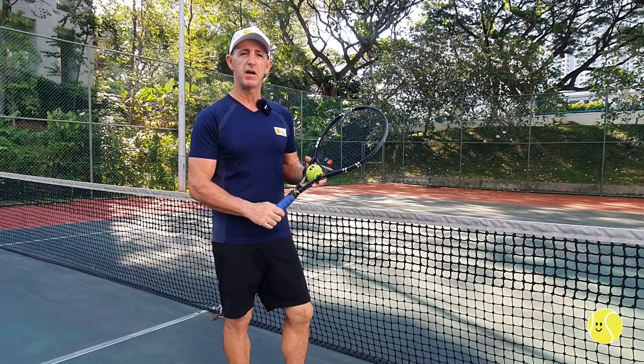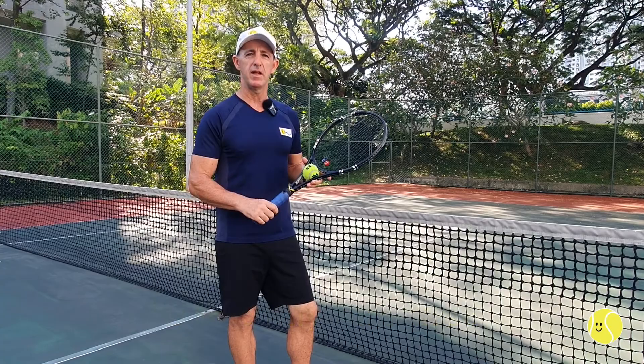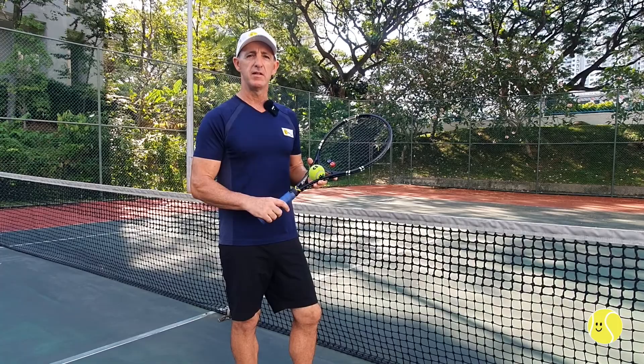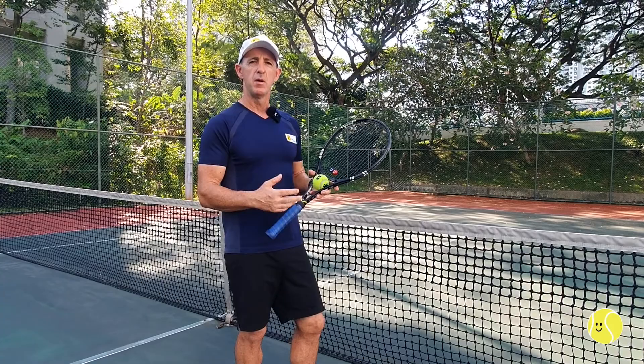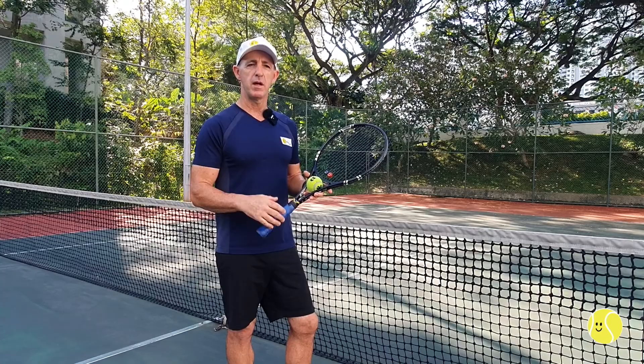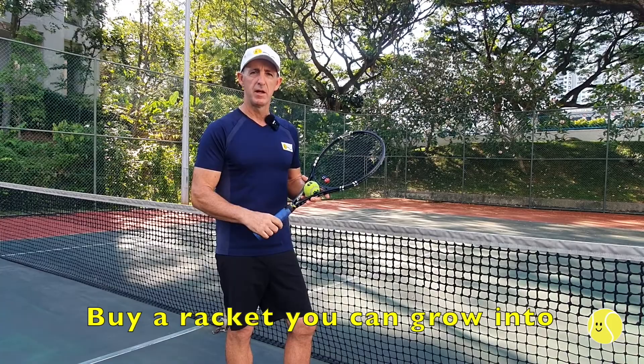Today's video is about how you can save money when buying a tennis racket and also how to get a better life from it. When you're starting out, don't buy one first because it's very easy to get the wrong thing, which will compromise your enjoyment of the game. Get some expert advice and try to borrow one from a friend or get a secondhand one cheaply. I always bring a racket to the first session with someone new so they can get expert advice before buying.